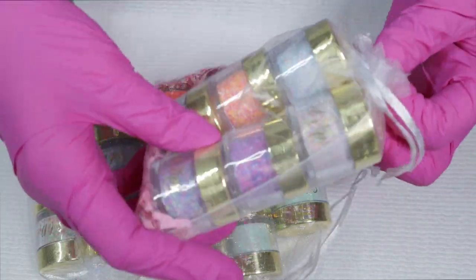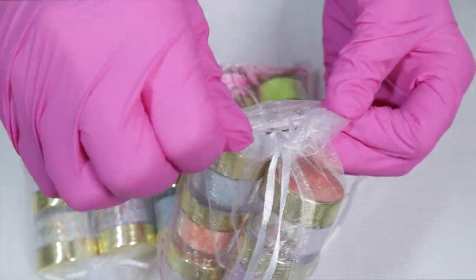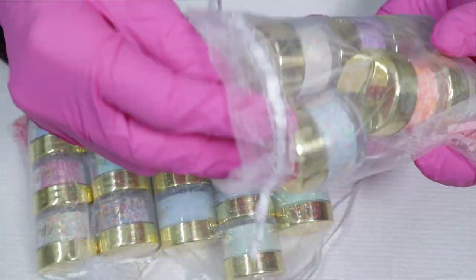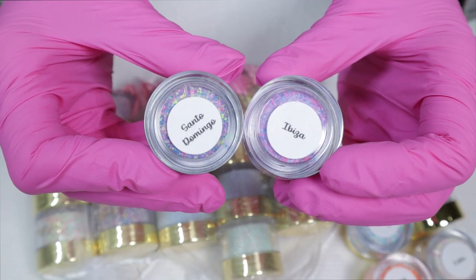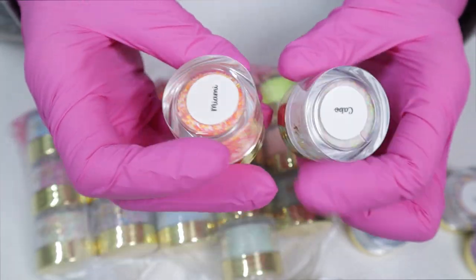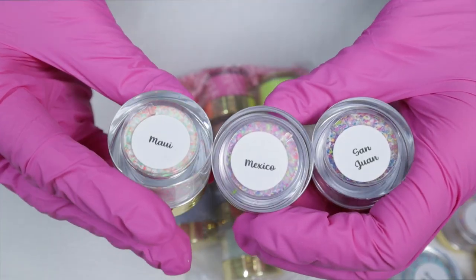Welcome back nail queens! In today's video I'm going to be showing you the Summer Waves collection from Soul Dips. It is releasing today at 12 p.m. Eastern, 11 a.m. Central, and 9 a.m. Pacific time — I'm sorry if you're in a different time zone, those are the three most common that I use.